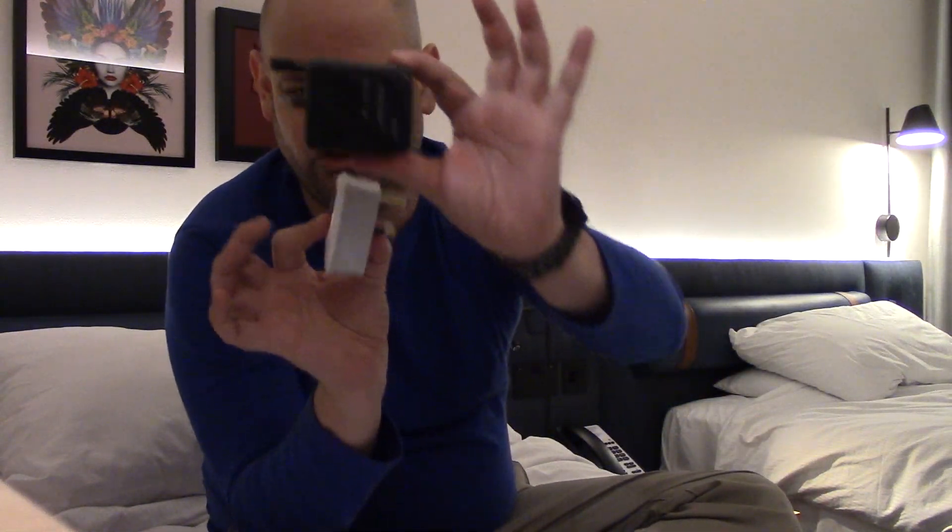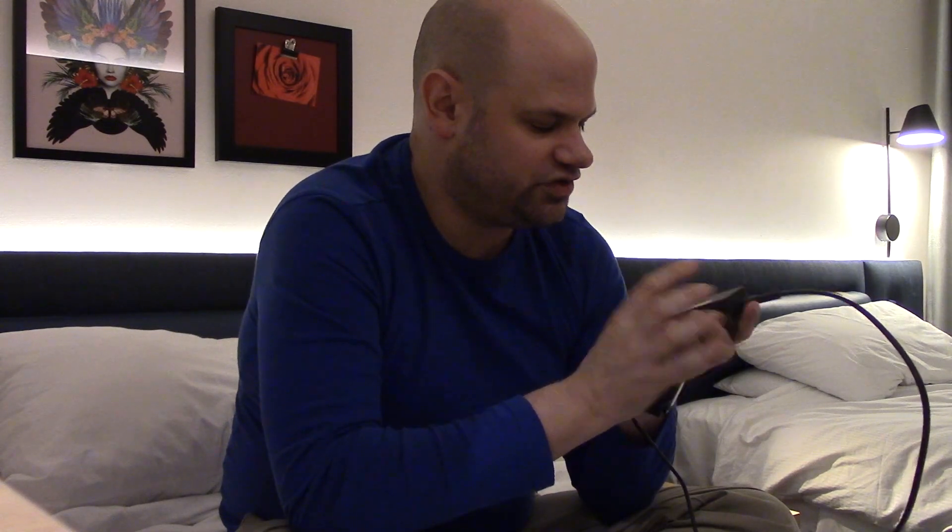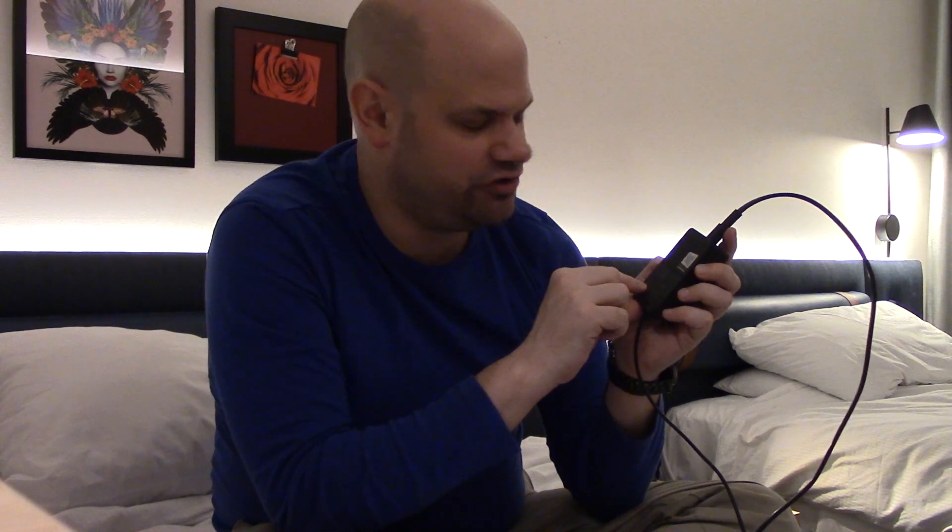So how do you know if an adapter is all you need, or if you need a converter — which is bulkier and heavier? Your device will generally have information that tells you. On the charger for my Microsoft Surface, I can check the fine print: where it says input, it reads 100 to 240V. If your charger or device has an input range of 100 to 240V, then it will convert the power all on its own, and you only need an adapter.